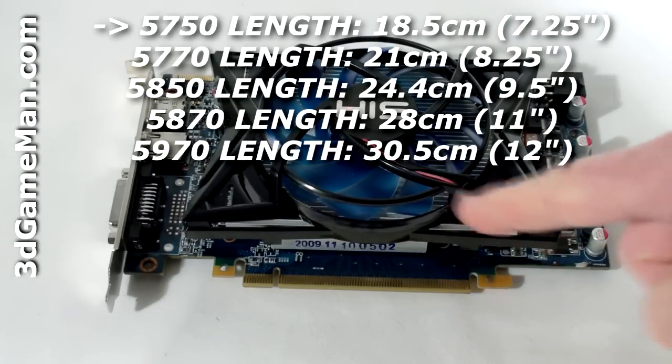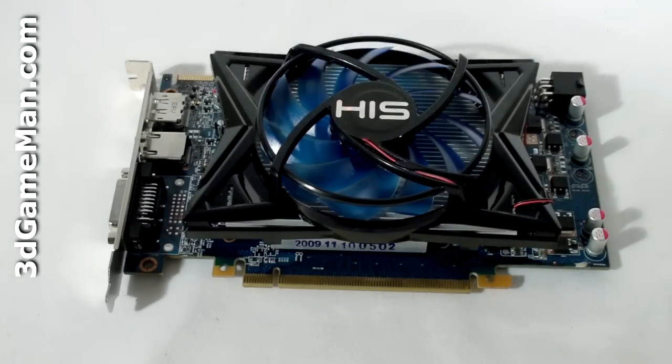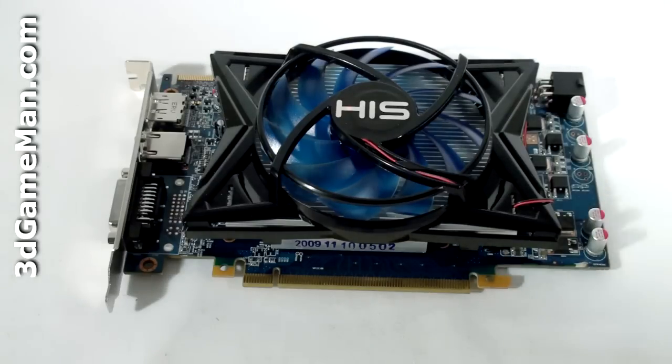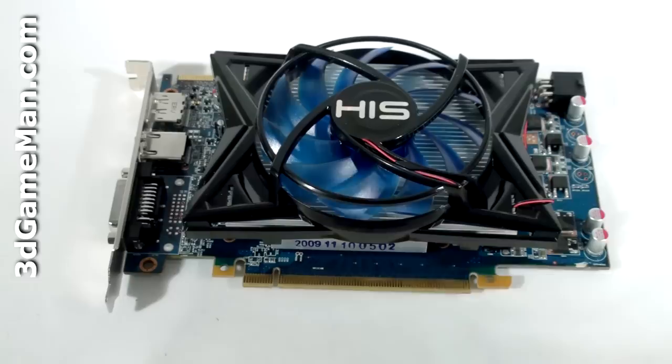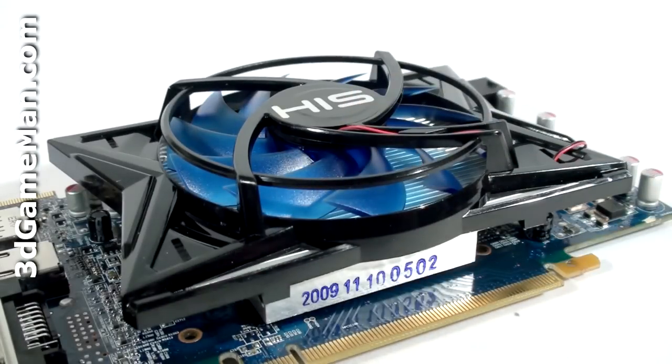This video card has a PCI Express interface of 2.1 and it's based on the RV850 core, which is built on the 40 nanometer manufacturing process and has 1.04 billion transistors.